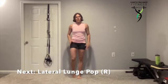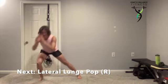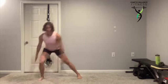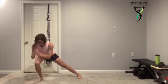Lateral lunge pop on that opposite leg — out to the side. Push that foot through the floor. The leg that you're lunging into is the leg that you're squeezing that heel towards the ceiling.